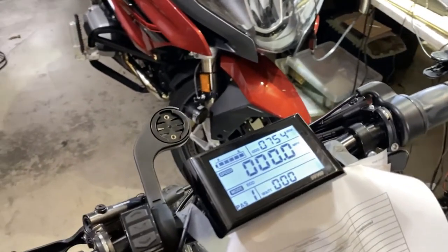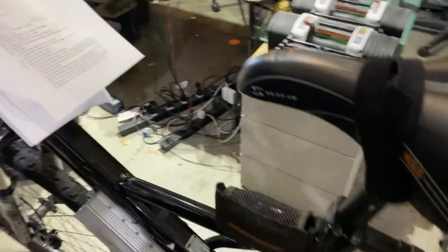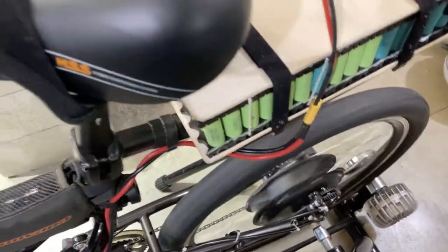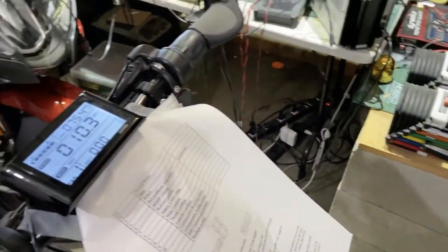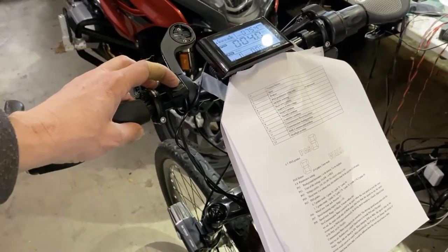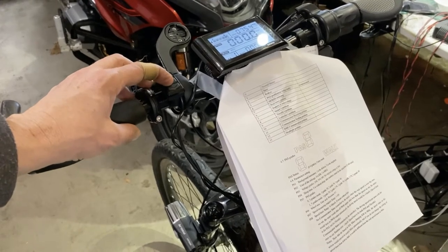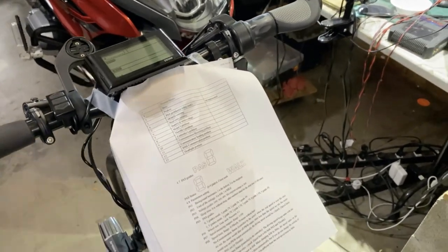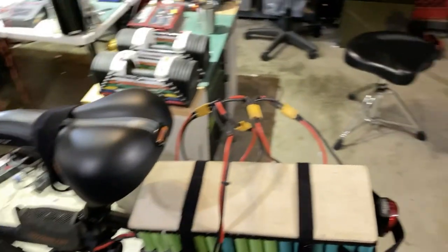Now that I have it set up on the dyno, when I turn the throttle I can test the motor's operation. If you're ever going to hook up the battery and turn the system on, the safest thing is to put it up on some kind of stand, just in case you hit the throttle and it gets away from you. Anyway, have a good one.